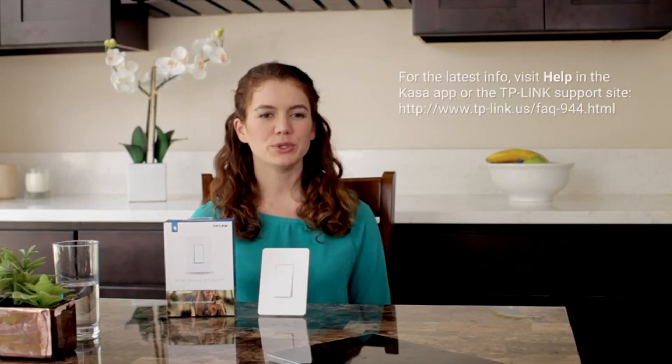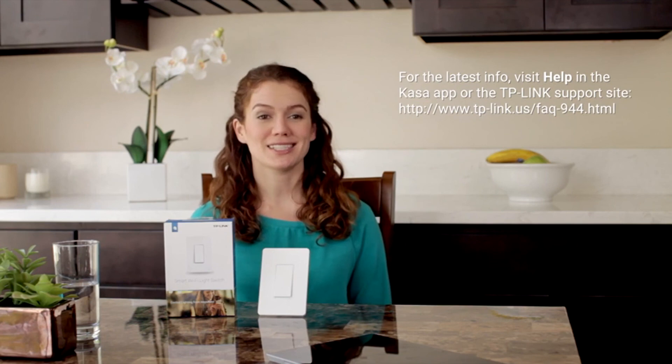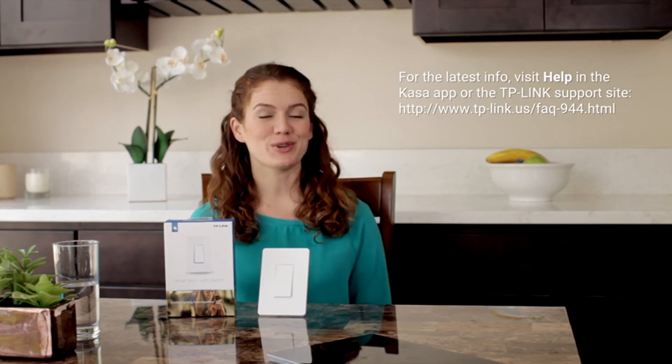Turn the power back on using your circuit breaker. Now you can use Kasa to configure the HS200 on your Android or iOS device. To work with Amazon Alexa, make sure you have enabled Remote Control. Most TP-Link smart home devices work with Amazon Alexa for voice control. Enter the Amazon Alexa app, choose Smart Home, scroll down to Your Smart Home Skills, select Get More Smart Home Skills, and find TP-Link Kasa. Log in using your TP-Link Kasa account to sync your device with Amazon Alexa. Now you can use your voice to control your device.